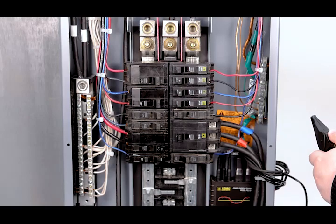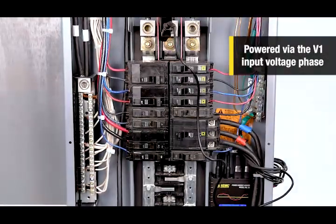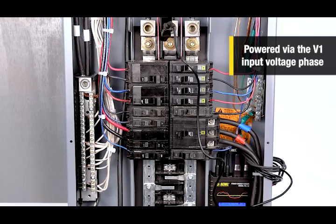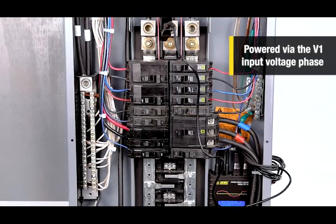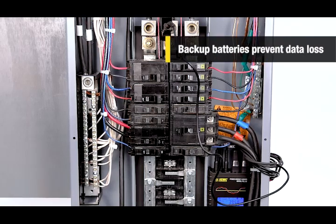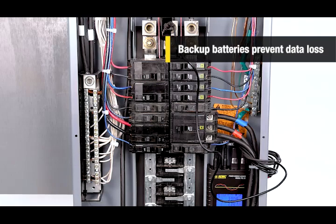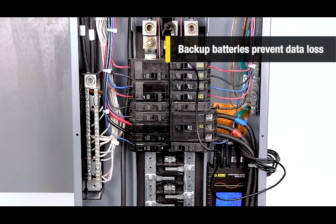The PEL52 is powered via the V1 input voltage phase, making it ideal for measuring over long periods without having to cut off the electrical supply. It is also equipped with backup batteries that recharge from the V1 input voltage phase, preventing any data loss during short-term power outages.